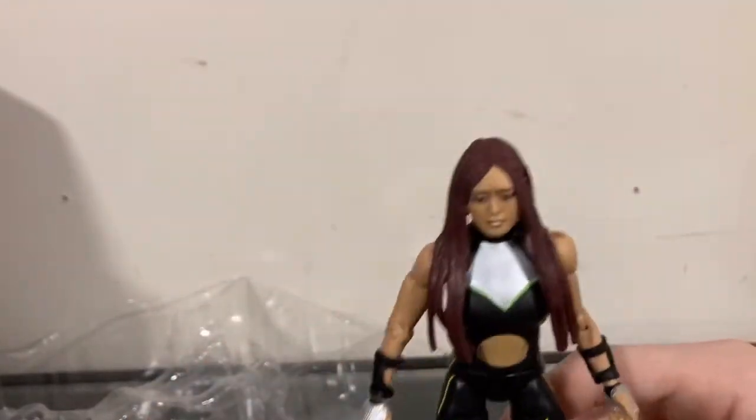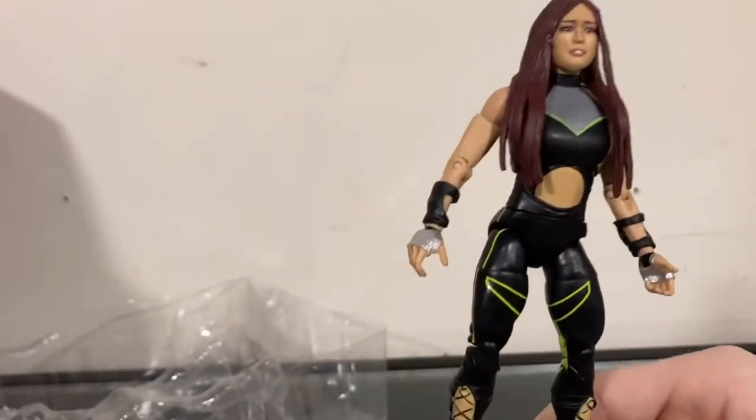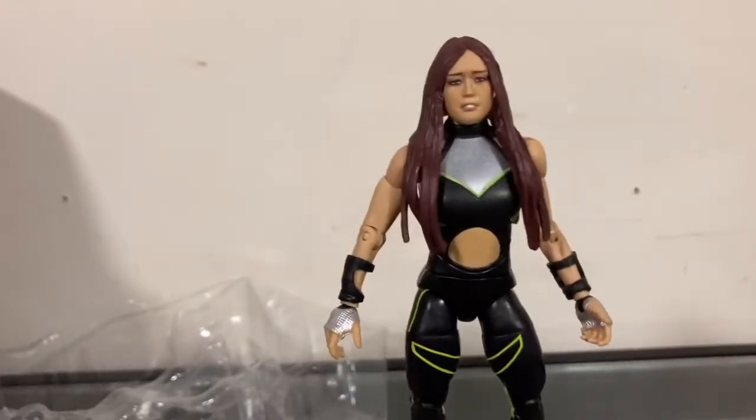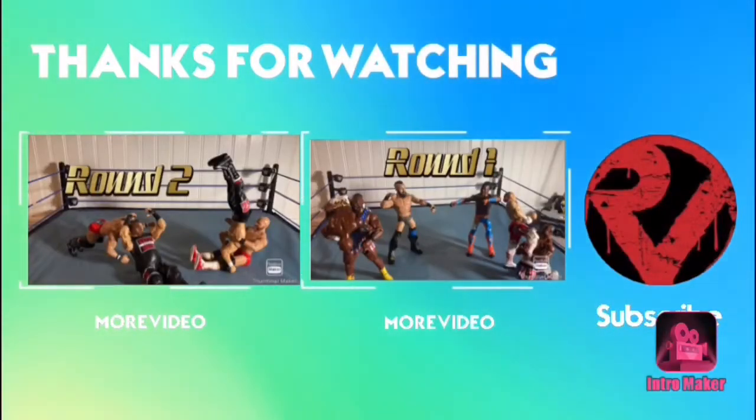Overall, an amazing, amazing figure. I really do suggest picking this up. If you want to, you can go check it out at Ringside Collectibles. Thank you so much for watching. Merry Christmas everybody. Good night. If you enjoyed, subscribe and like the video.